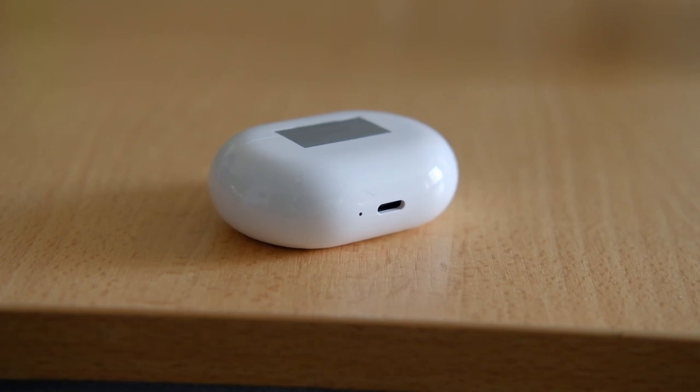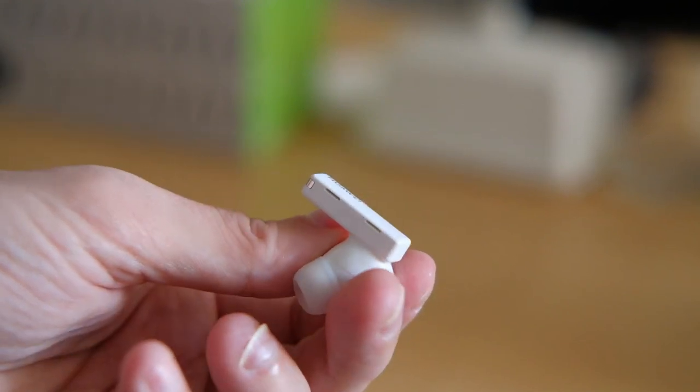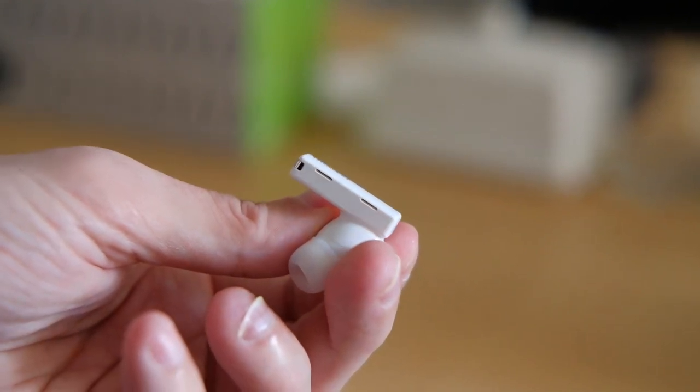All in all, the FreeBuds Pro are the best in-ear headphones from Huawei and one of the best available on the market right now. One could say these are the equivalent to the AirPods Pro in the Android world.